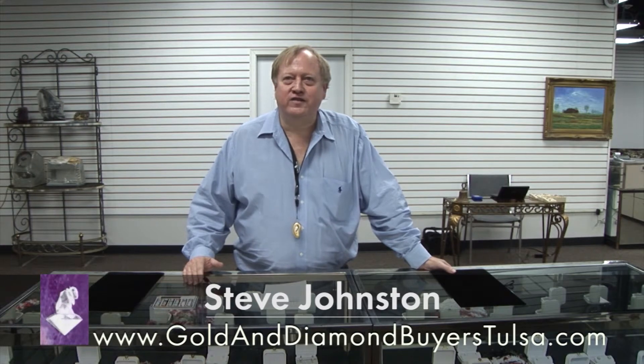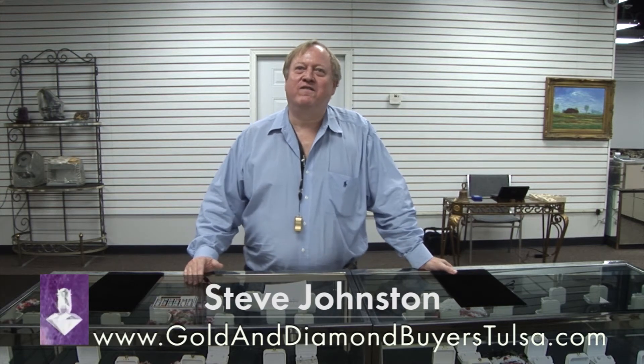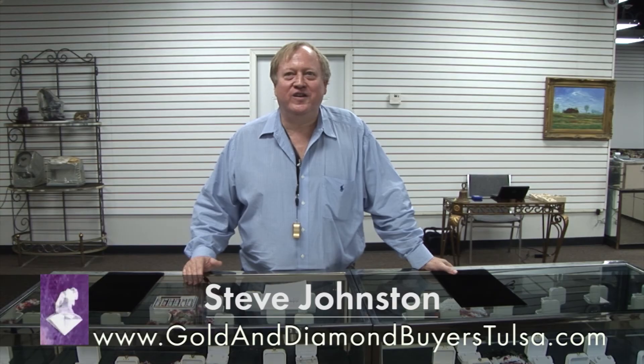This is the first in a series of tutorials we'll tell you about jewelry buying. This is Steve from Buffalo Fine Jewelry, and hopefully we'll see you in the future.